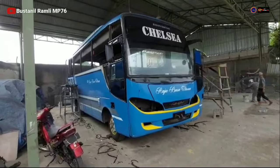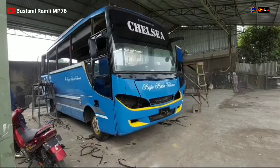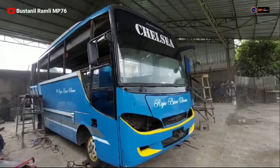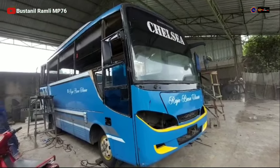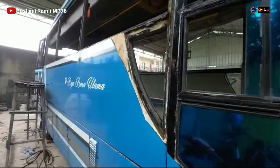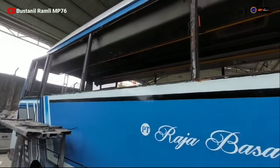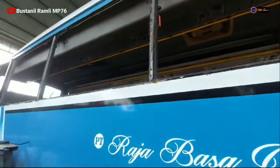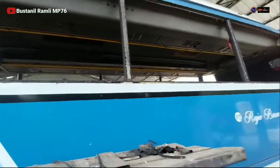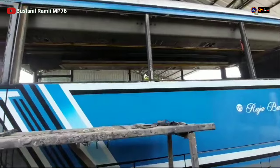Pada sore hari ini, unit PT Raja Basa Utama Medium Bus dengan model Virago — untuk lampu depannya sudah dicopot semua termasuk fog lamp-nya. Tinggal bongkar kaca depan dan pintu teman-teman. Dan untuk kaca samping dan kisi-kisi lambung sudah dibongkar semua. Apakah unit ini mau di-upgrade atau masih mempertahankan model asli dari PT Raja Sentosa Virago?